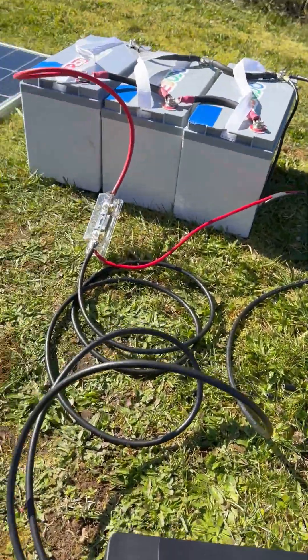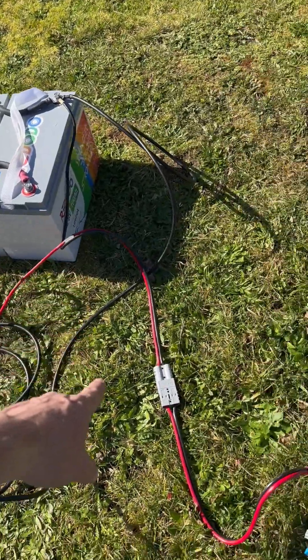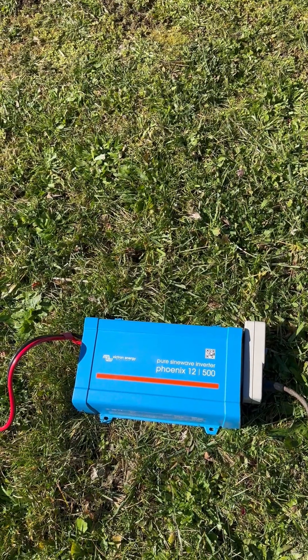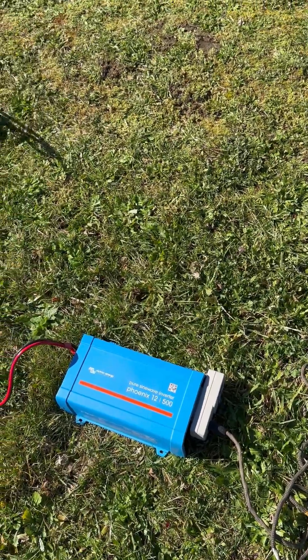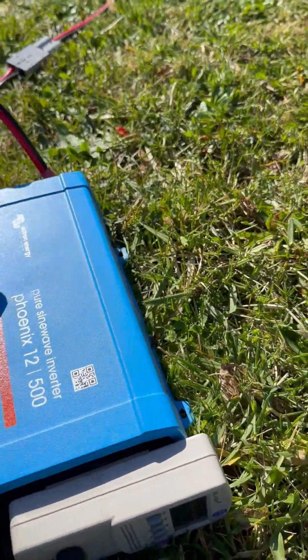Coming off the battery we have this connection over here — this is a Victron Phoenix 12/500 inverter. It's a 12-volt, 500-watt inverter, and these are absolute brick outhouses — these are probably the best inverters on the market.